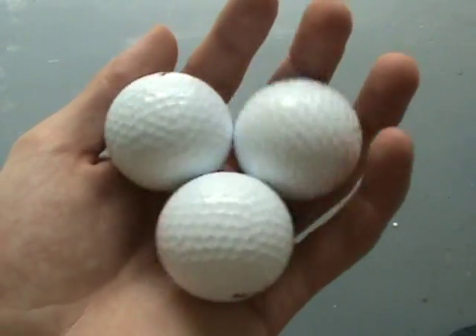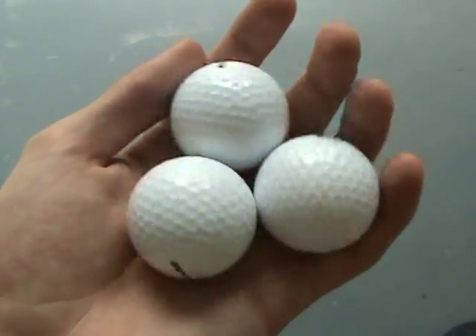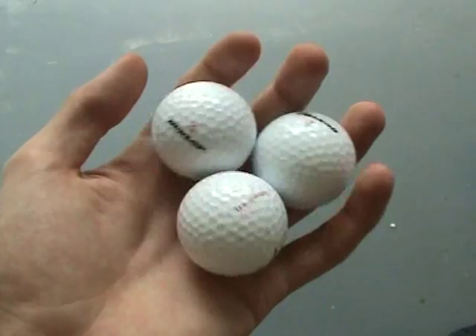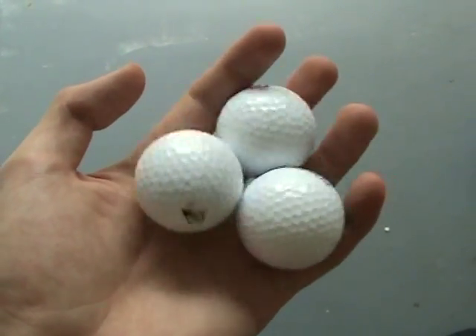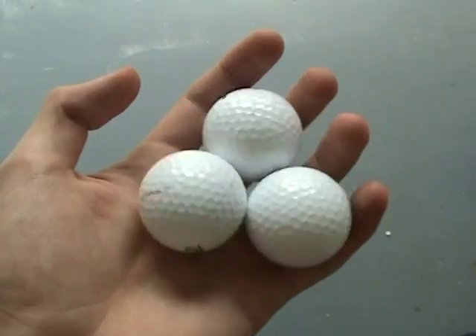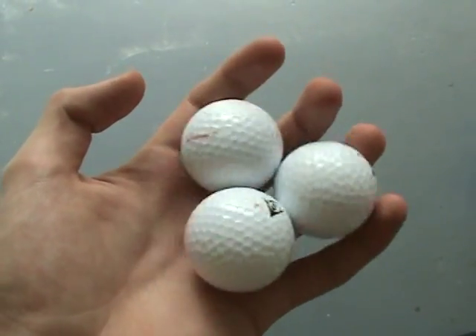Golf balls are excellent for practice as they're small — 40 millimeters in diameter — and very light, about 70 grams each. When it comes to durability, they're good; they show little to no wear. I've used a couple for six months and they still look like new.